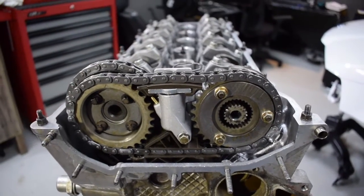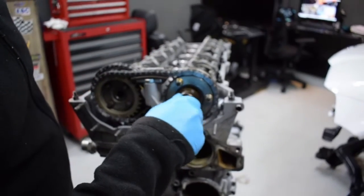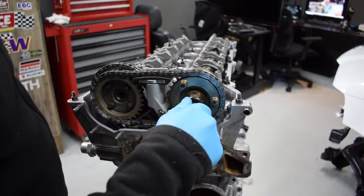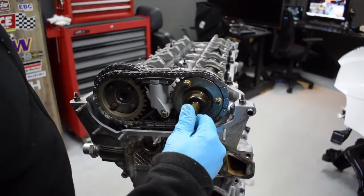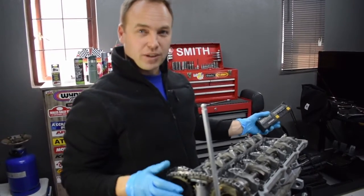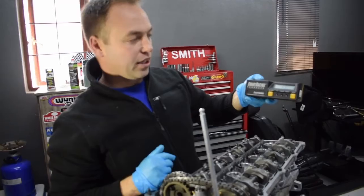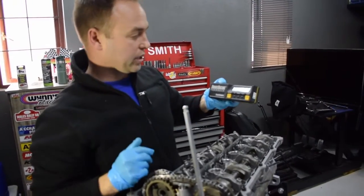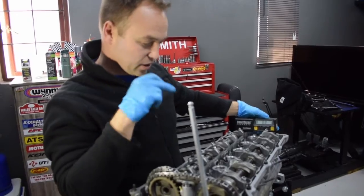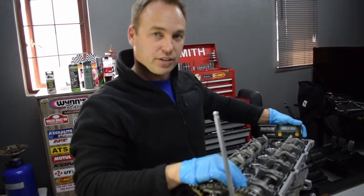Now we're going to come to the fun bit where I'm not really sure how we're going to get this done — that's getting this whole timing chain engaged. I'm going to need to figure this out. What we're going to do is use this angle finder that I have — a smart camber tool — and we're going to use it on the back of the camshaft.